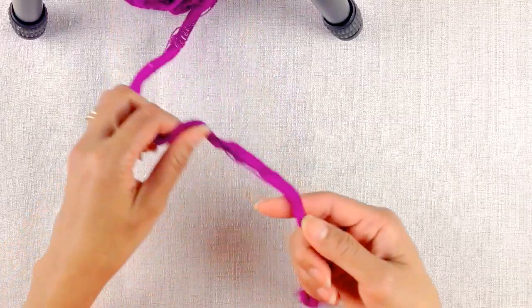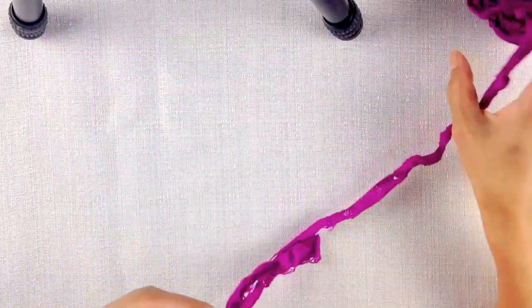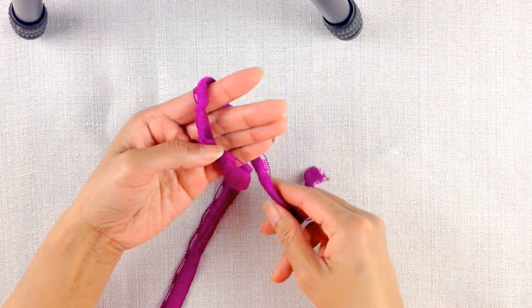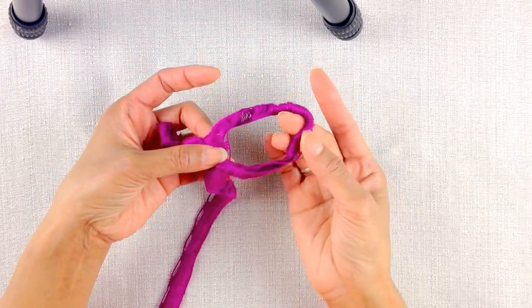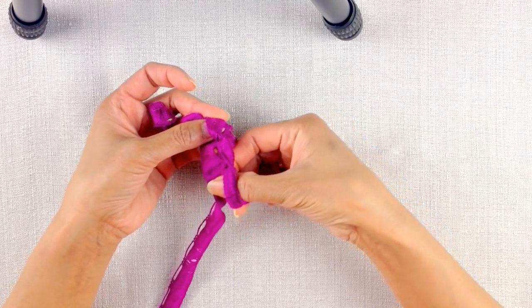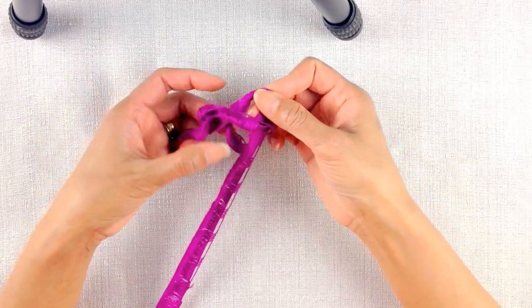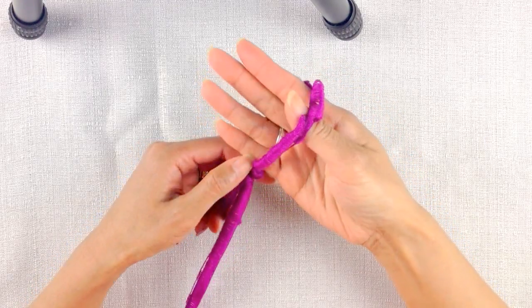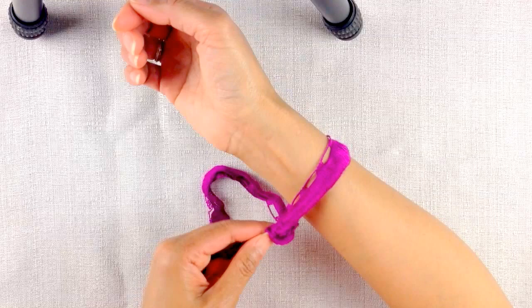First off, we're gonna start by making a loop at the end of the yarn. Put the end of the yarn around your left hand and then bring the end to the top. Once you've done that, you'll have a loop. Get your finger through that loop and then grab the long yarn — not the short one — and pull to make the first loop. This cast-on is the first row of knitting.